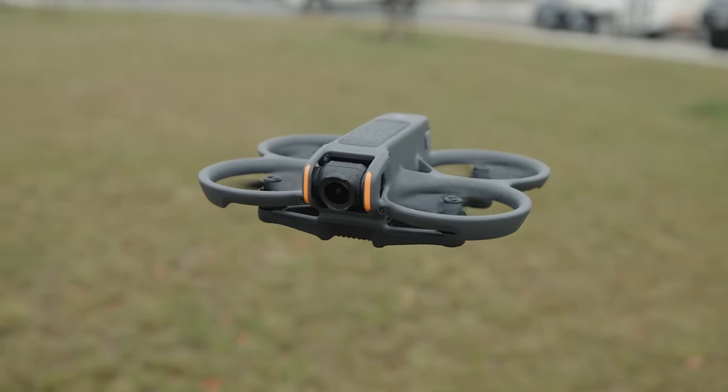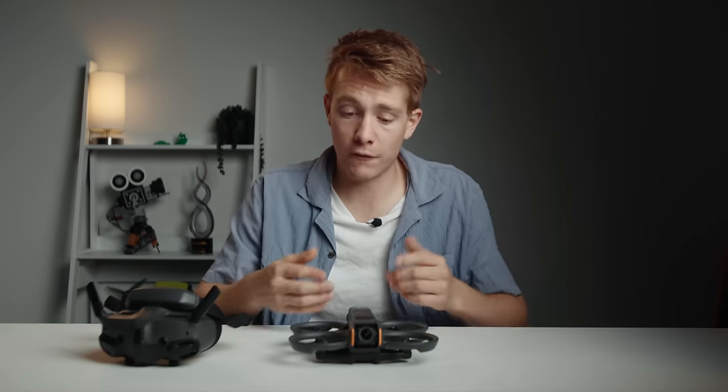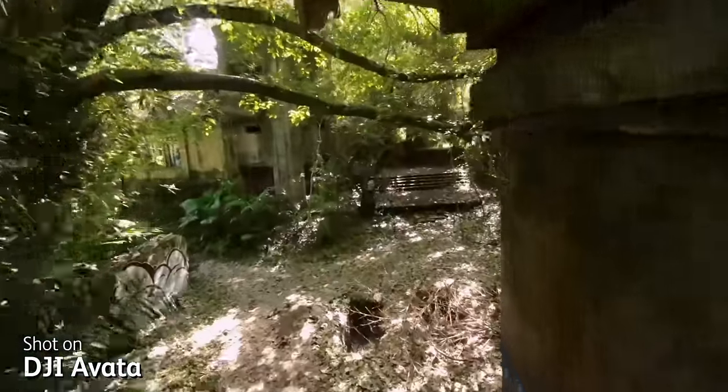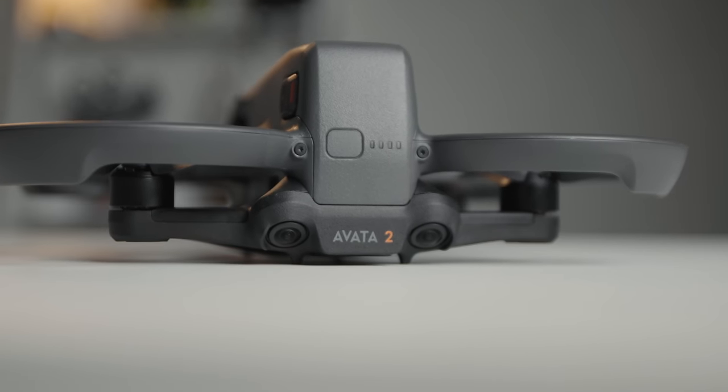There is also a fairly underwhelming and probably overlooked feature that was upgraded on the new Avata 2. I've caught myself out honestly hundreds of times where I've forgotten my SD card for the drone, or it's full of footage I can't delete. The original Avata had a respectable 20GB of internal storage, but the new Avata 2 has more than doubled that by going up to 46GB, which when recording in 4K60 should get you around 40 minutes of footage—more than enough storage for an entire session.